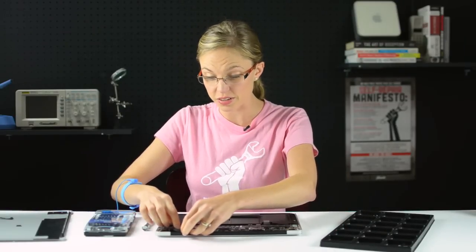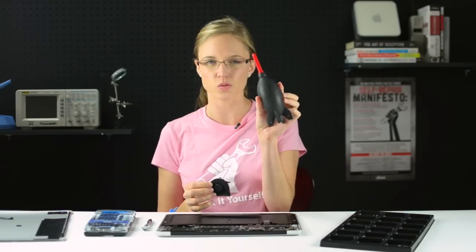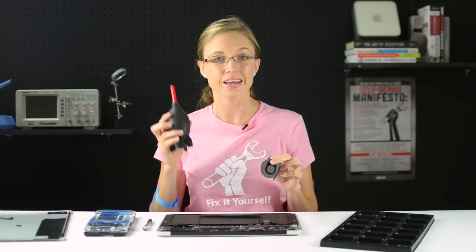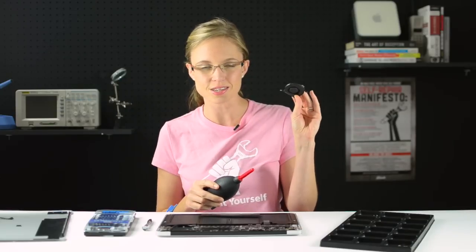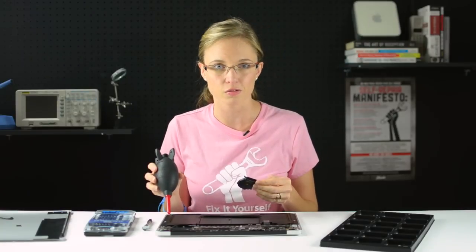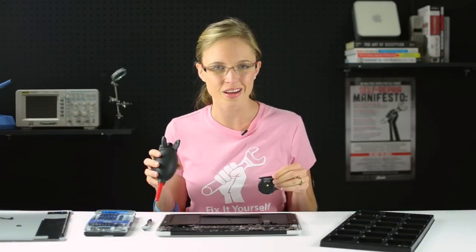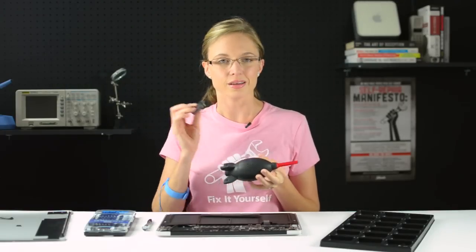Now that the fan is completely disconnected, it should lift out pretty easily. And if all you're going to do is clean the fan, now is the fun part. Maybe you've got some canned compressed air on hand, or maybe you have one of our fancy rocket ship blowers. In either case, you're going to use your air and shoot it into the fan to dislodge any dust bunnies, and shoot it into the area that the fan was placed in, including the little vent, making sure to get all the tiny dust particles out. And of course, if you're going to replace your fan, now is the time to install your fan and reassemble your computer.